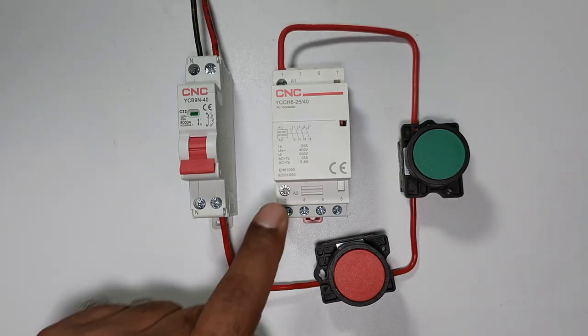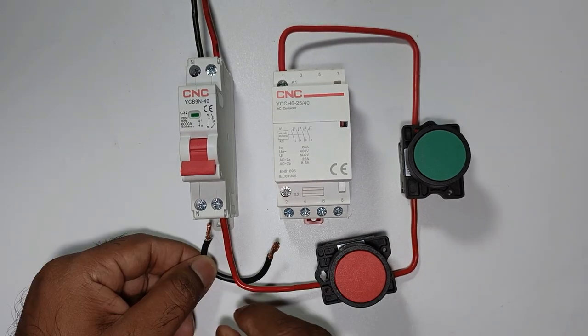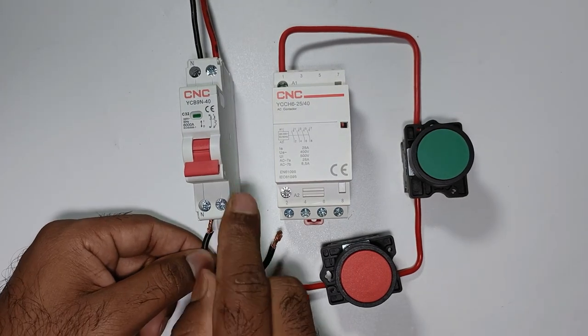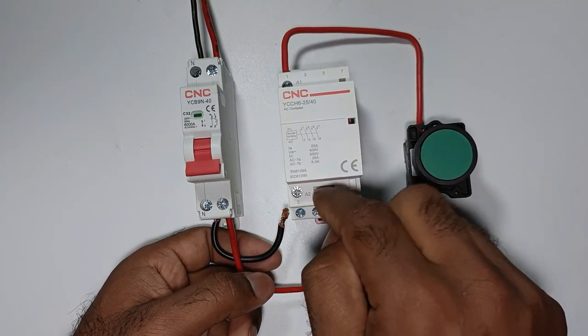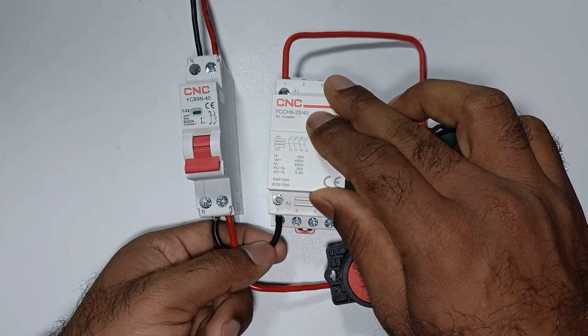Now we have to provide neutral power supply to this contactor. For this I am using a piece of wire — take one end and connect it with the neutral terminal of the MCB. Take the other end to this contactor. Below the contactor, A2 is written — connect this wire with the A2 terminal.